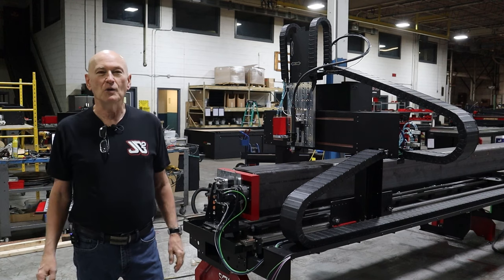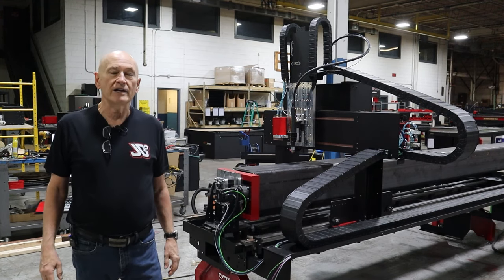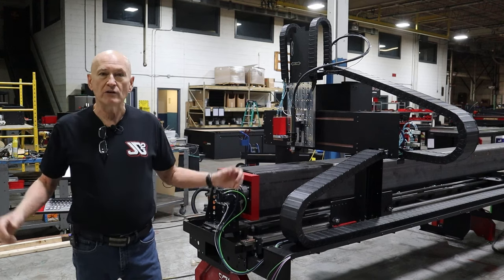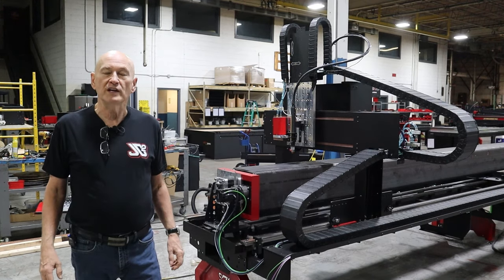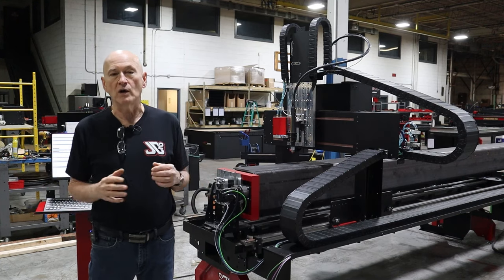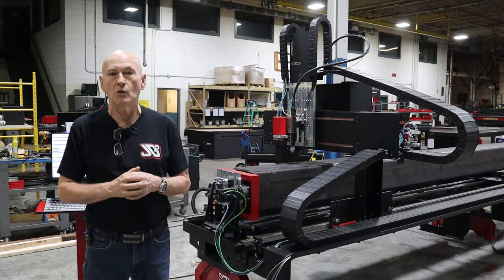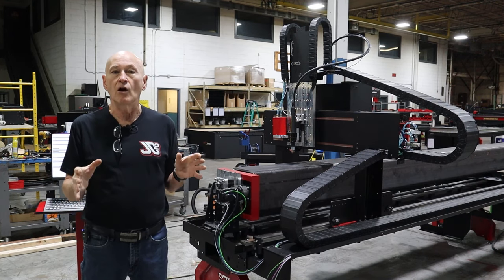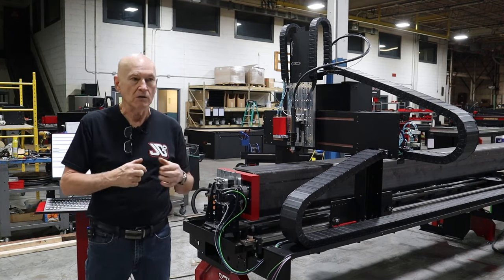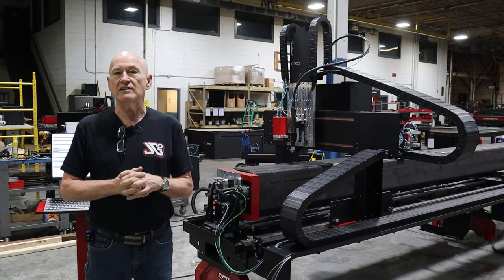Hi, Bob here with JD Squared. Thanks for tuning in. It's December 31st, Saturday afternoon, and I'm in the factory by myself so I could shoot this video. I'd like to wish everybody a Happy New Year. At JD Squared I'm super excited about 2023 — there's going to be a lot of changes, and I will detail all of those in this video.